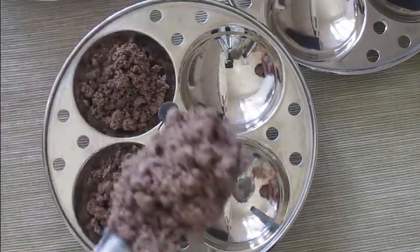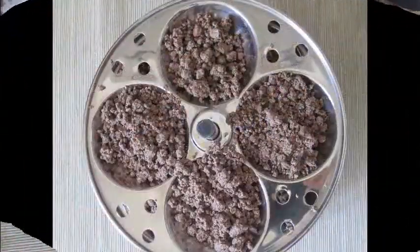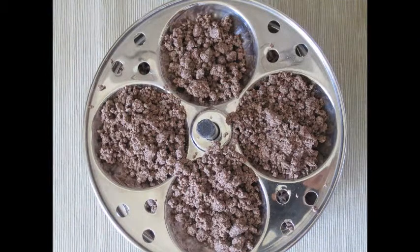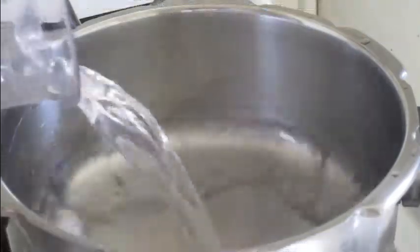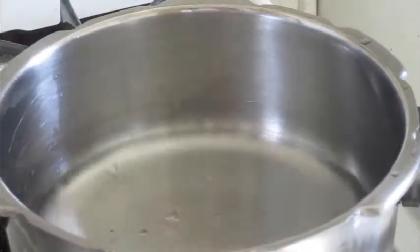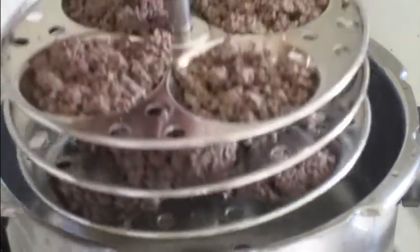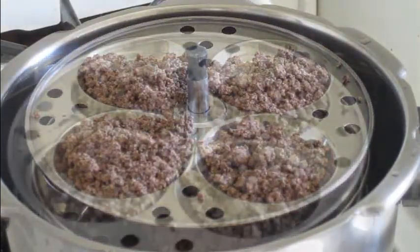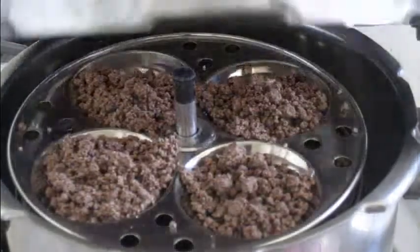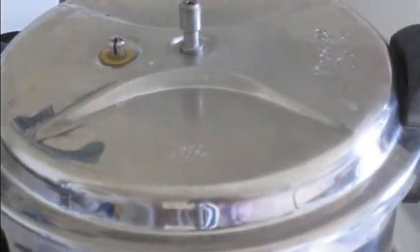If this equipment is not available, use a vegetable steamer covered with linen. Pour 1 cup of water into a pressure pan and place the stand carefully in the center. Now close the lid. Let this cook for 15 minutes on medium heat.